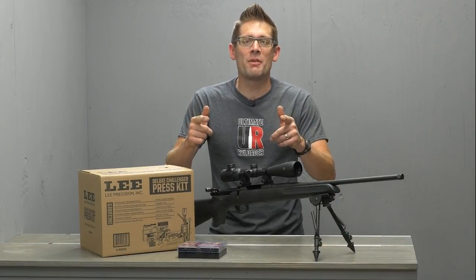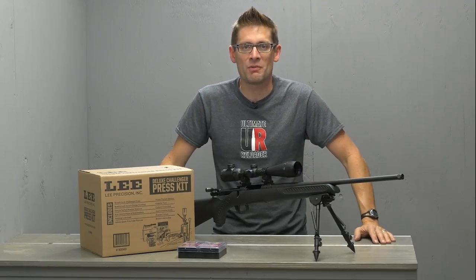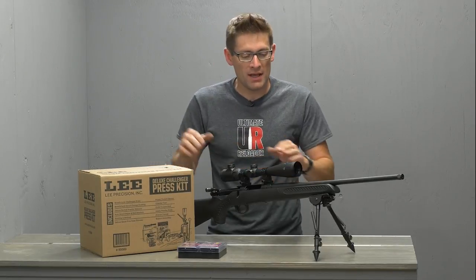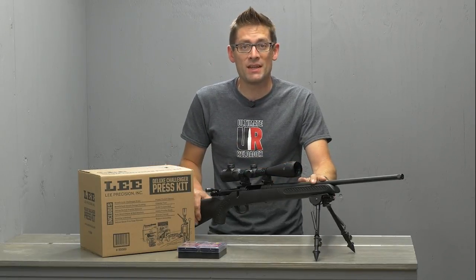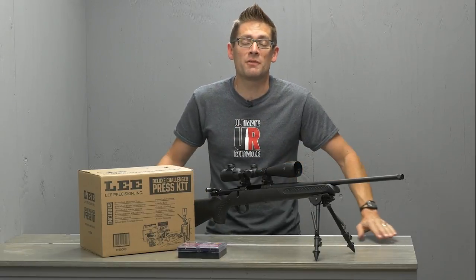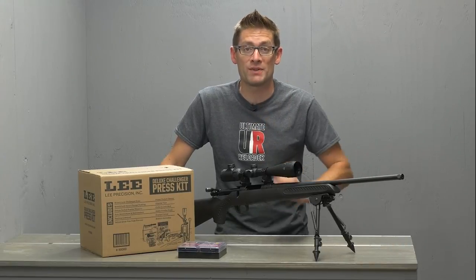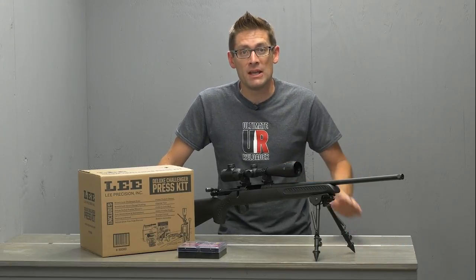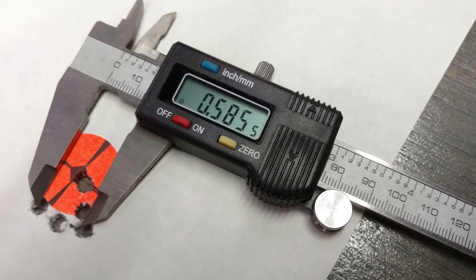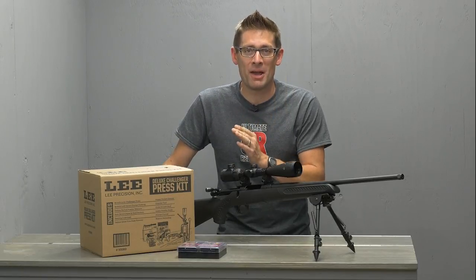Hey there, Gavin Gear here from UltimateReloader.com. We are cruising right along on our budget precision .223 project, which is going to showcase the Lee Deluxe Challenger press kit, the TC Compass in .223, the CenterPoint 4-16 scope, brand new product introduction from Starline - their .223 brass. Really good results that I shared with you last time - just over a half inch, right around 5/8 of an inch for the first group. I've been doing more shooting since then and it gets even better.